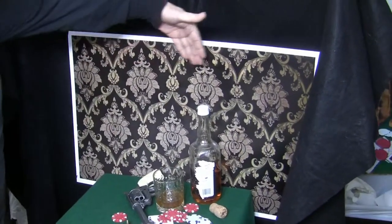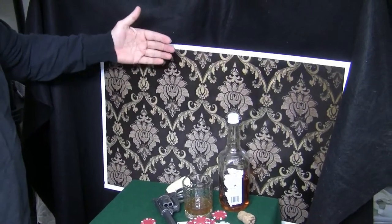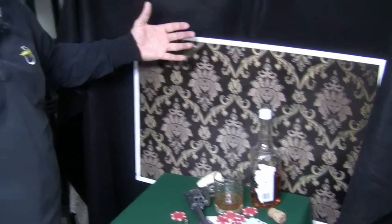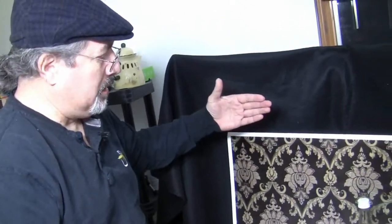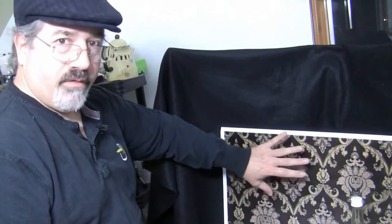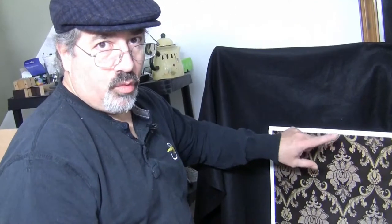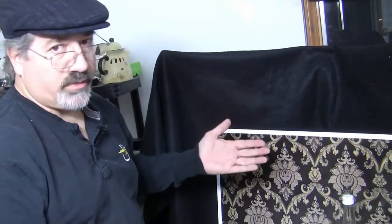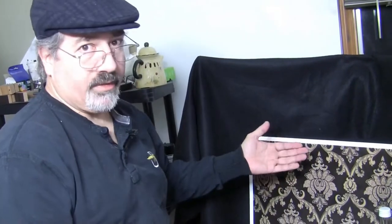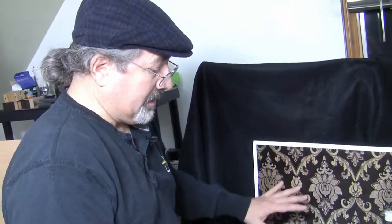Nobody was really 100% sure as to what that fifth card was. So in the painting I'm going to have it turned over so you just see the back of the card, because no one really knows what it was and it could be anything. For this background, I used a representation of flock wallpaper — I found a print of this online and sent it to Walmart and had them put it on poster board. It wasn't very expensive — they had it done in about two hours.